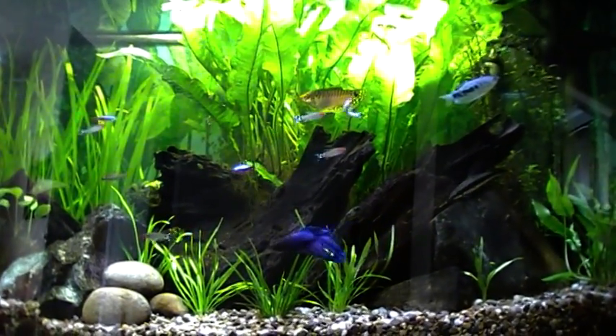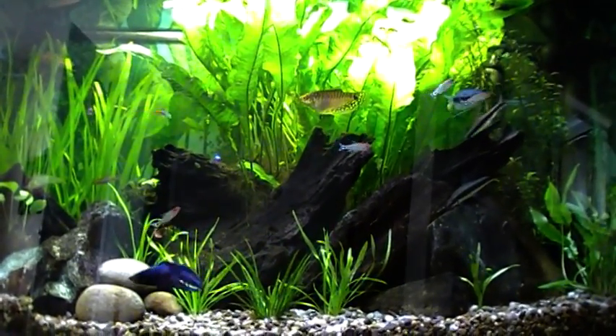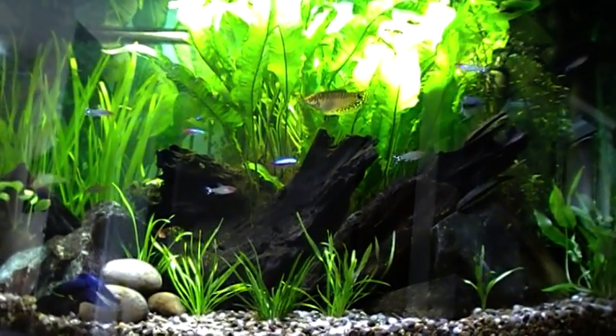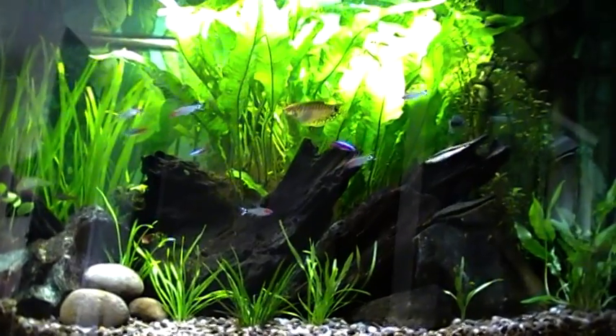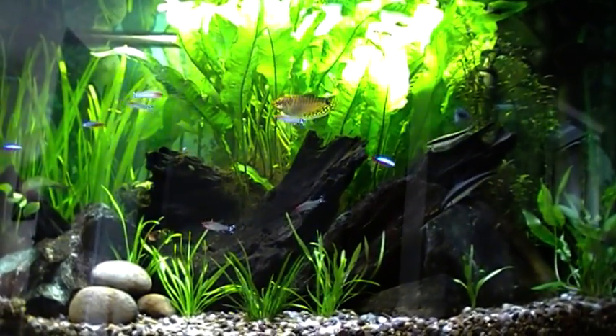Hi, welcome to CO2supermarket.com. You're no doubt watching this video because you're interested in adding CO2 to the water of your fish tank in order to get better plant growth.